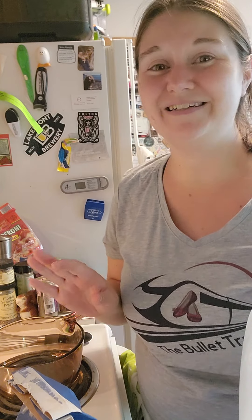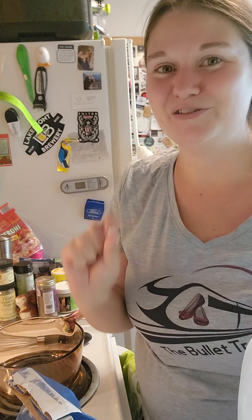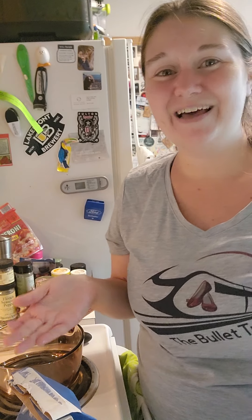Hello and welcome to Tasty Tidbits with Tiff. For those of you joining for the first time, my name is Tiffany and I help busy millennials create healthy meals in minutes without stress and overwhelm, in addition to offering complimentary beverage pairing with quick, easy recipes. I am so excited you're here.